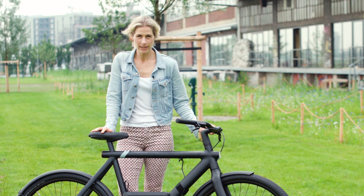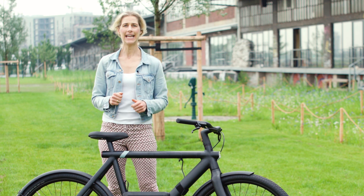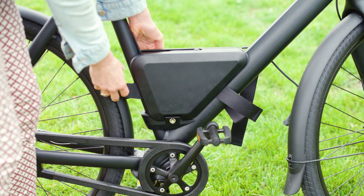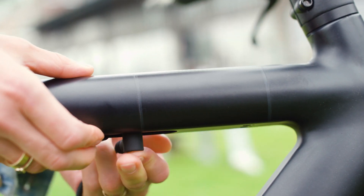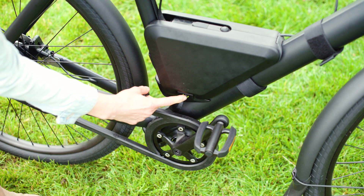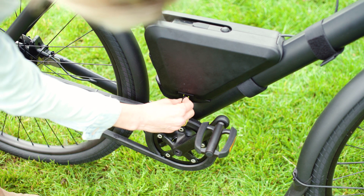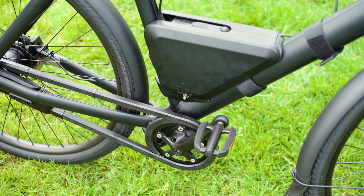There are a few things you have to keep in mind. The power bank is only available for the S3 and the X3. When putting in the power bank, please first plug in the power bank and then afterwards push the power button, because otherwise the bike would not work. There's also a little pin you can push in so the power bank is secured against theft, and with a little key you can unlock the power bank and bring it to the charging station.